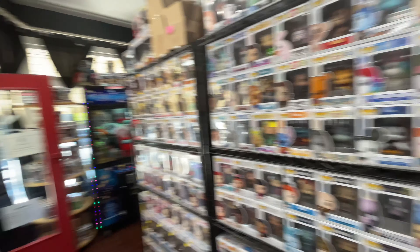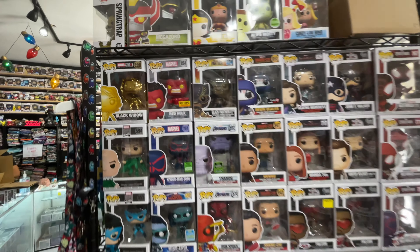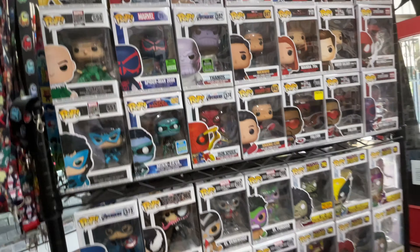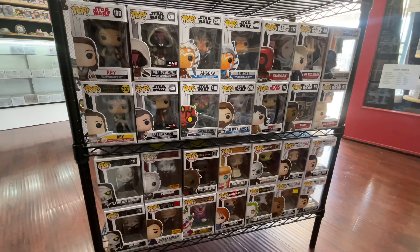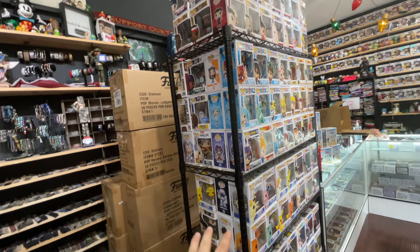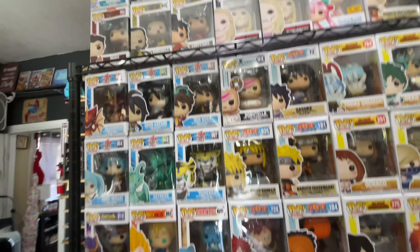Down here there's more and more Disney — seems like Disney takes up a lot of room, they have a lot of pops. Over here we also have a lot of Marvel stuff. This is the Red Hulk from Hot Topic, we have the gold chrome Black Widow. Then we have some more Avengers Endgame stuff, and right beneath that Star Wars — all kinds of Star Wars pops.